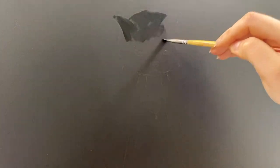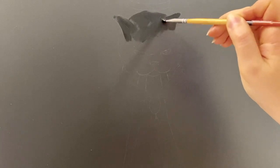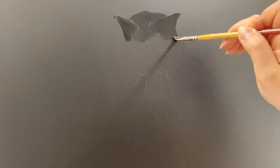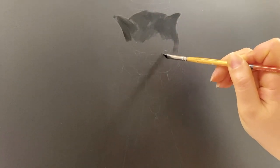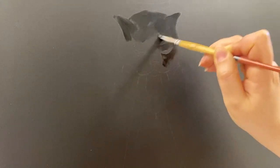Here we go — you'd have to excuse the lighting, as it's very hard to actually film black-on-black painting, as the camera constantly tries to compensate and makes everything look gray.